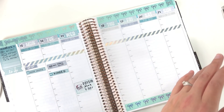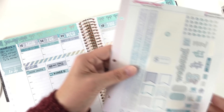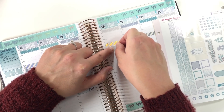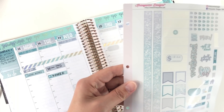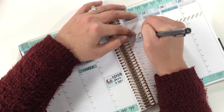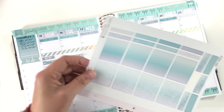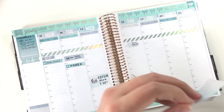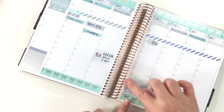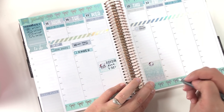Thursday there is something I need to remember to do first thing in the morning — a big freaking deal to get done, otherwise I'm going to be really hating my life. So I'm going to use this little round sticker as a kind of different shape, because sometimes using a different shape will pull your eye to something more. This is just to remember to print agendas. Thursday evening is going to be pretty intense — I'm going to use a full box because there are two big deals one right after the other that I don't want to forget. I'll use this big-eyed munchkin and mark in the two things at the two times they're happening.